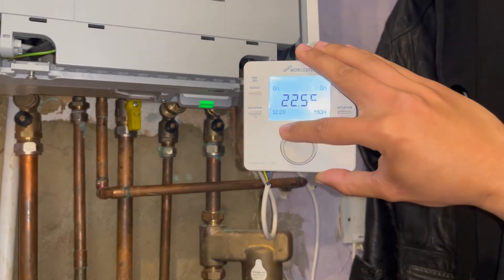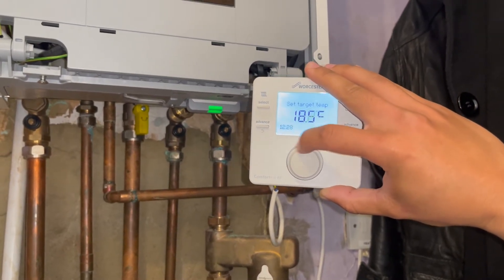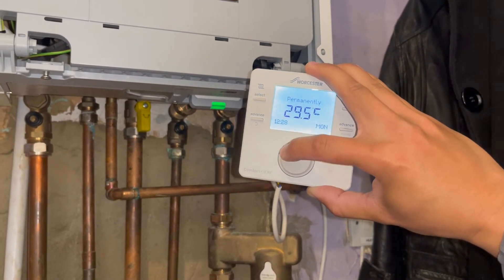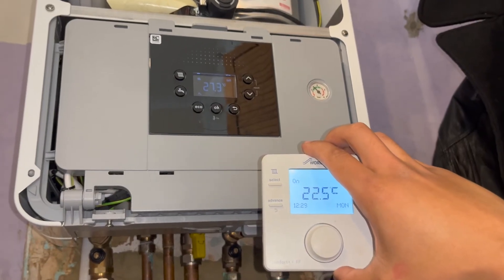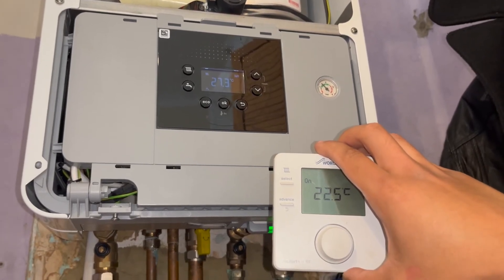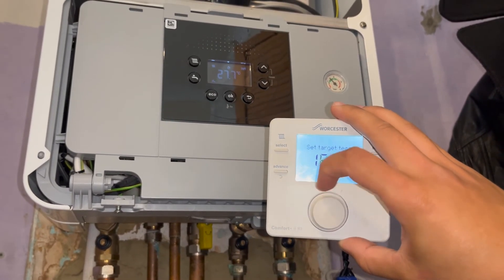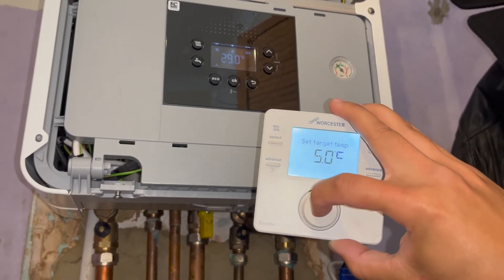Now I'm going to turn the temperature up on the thermostat to see if the boiler responds to it and turns the heating on. And there you go — the boiler's fired up and the heating's coming on. Now I'm going to turn the thermostat all the way down just to prove that it does turn off and everything works as it should.